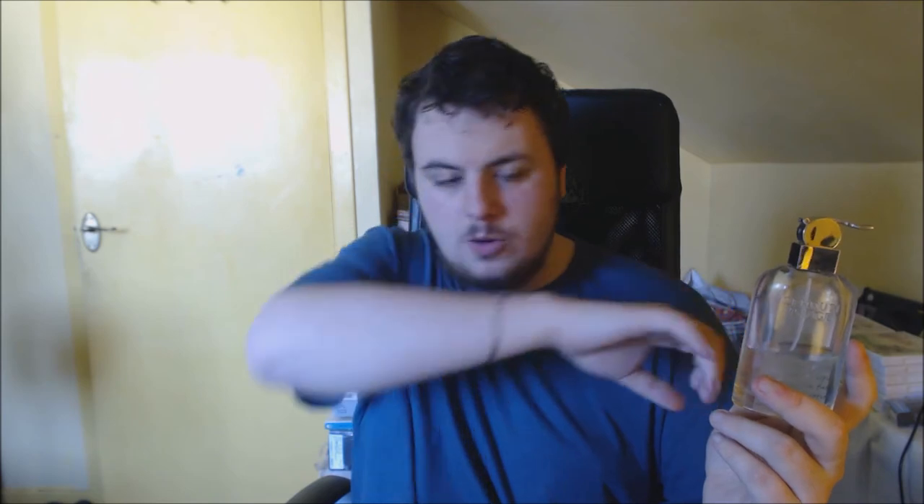Situation wise — can you wear this to work? Excellent for work, especially an office environment. It's clean, classy, and lovely. If you're a white-collar worker — shirt, tie, smart trousers — this is perfect. It fits the clean, sharp image. I've worn this to interviews, and even though some say you shouldn't wear scent to interviews, if you do wear one, this is an excellent choice.